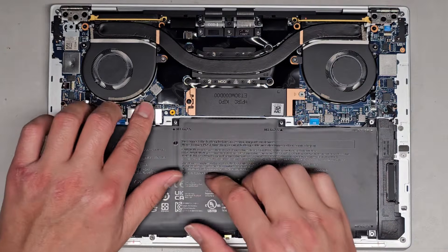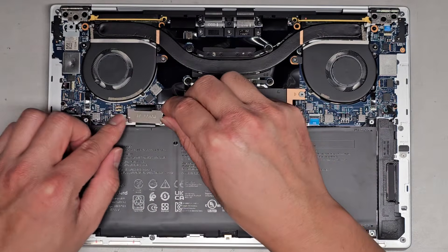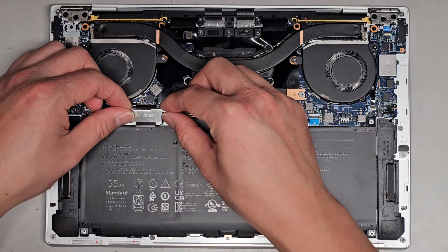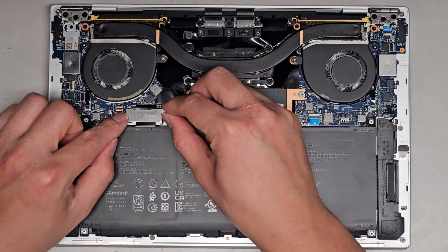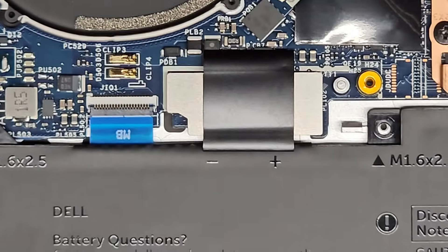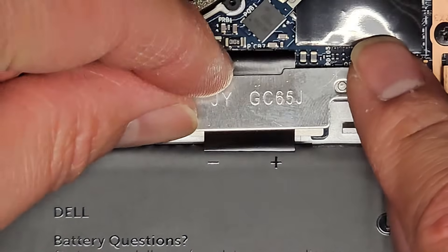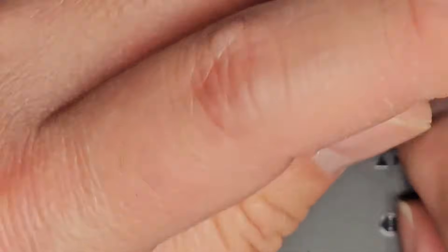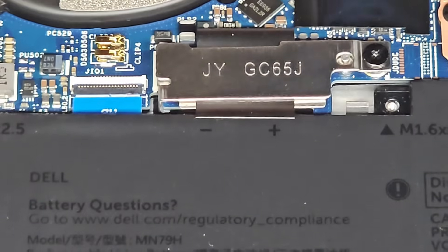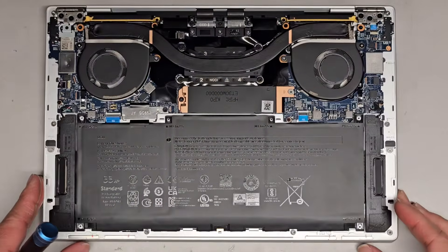We're going to get the battery back in, slide that down, and click that back into place. You've got to get this little hook down - you need to get that hook into that little gap right in the board, so that hook will go on that. And there you go - you can see it's hooking underneath the board right there. Let's get the battery screws back in and then the bottom cover back on, and we're pretty much good to go.